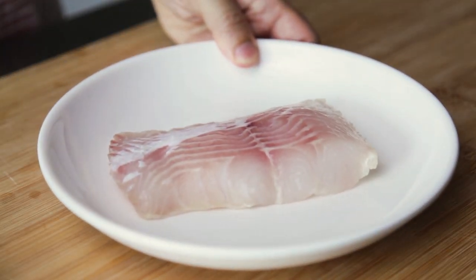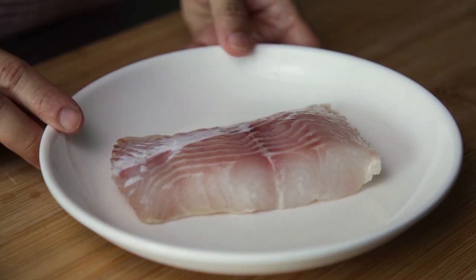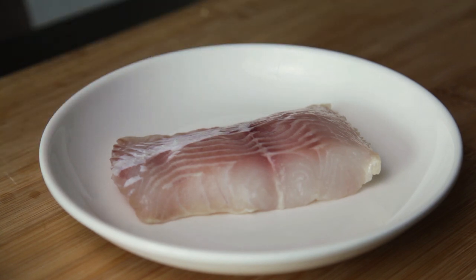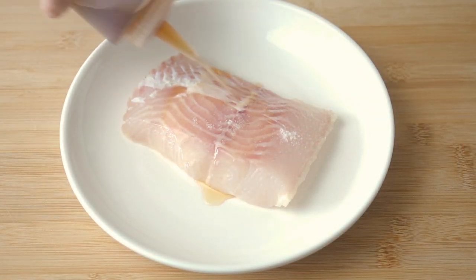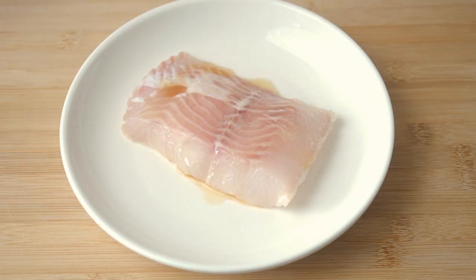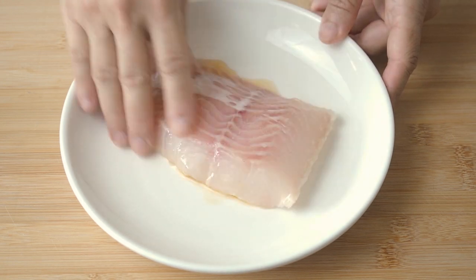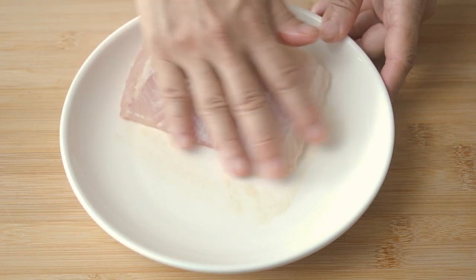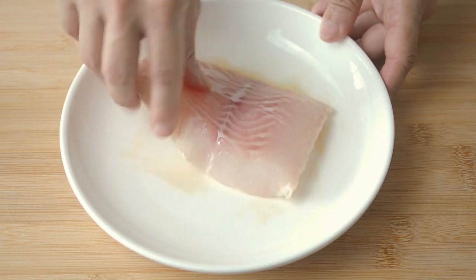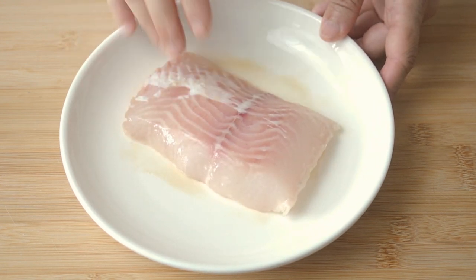We'll start with a nice piece of whitefish. I have here a piece of snakehead or toman, but of course you can use any type of whitefish you like. Pour some Chinese cooking wine over the fish and rub it on both sides. This is to get rid of any fishy odour that it may have. Then set it aside.